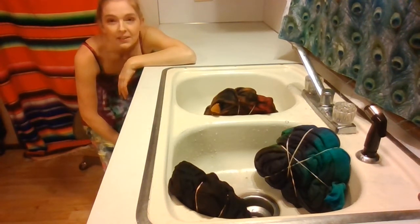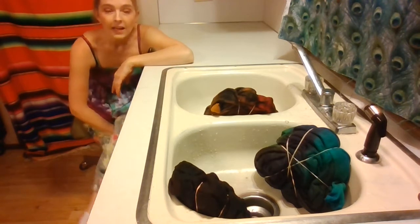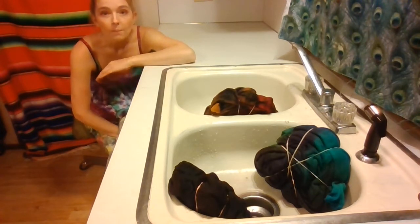Hi everybody, welcome back to Creative Creations Tie-Dye. Tonight I'm going to be showing you the results from video number eight — this will be part two — and I'm going to be showing you how the double reverse tie-dye hoodies turned out.